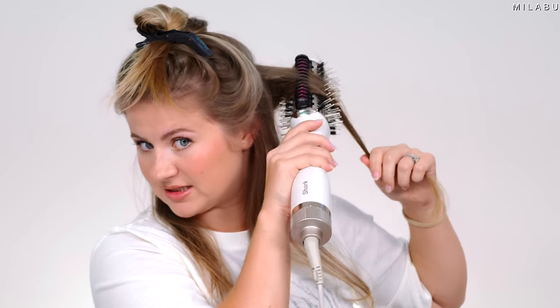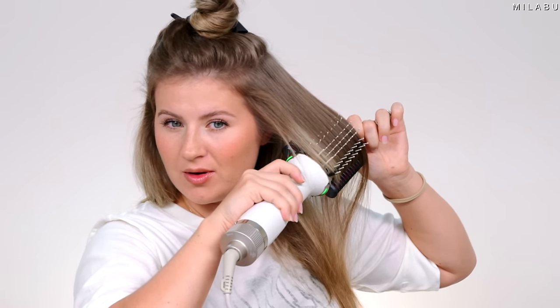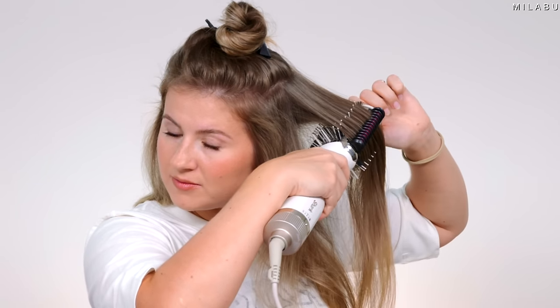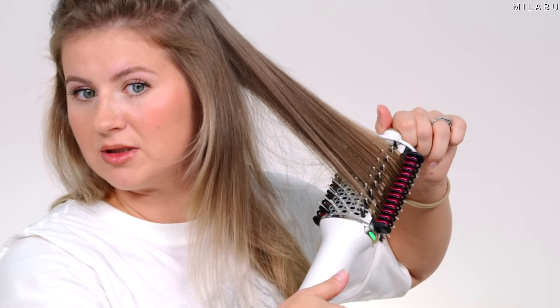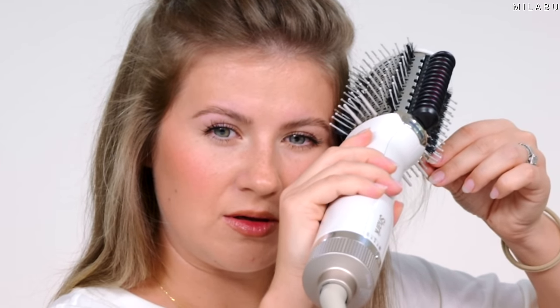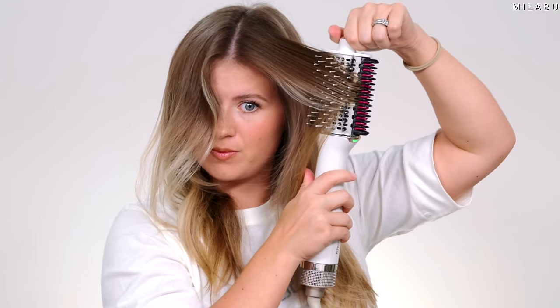I'm going to go through it once — it has a plate like the Tymo heated comb, which is one of the best on the market in my opinion. I wouldn't say this is a one-pass type of one-step styler. I'm going to go a little slower, put a little bit of tension in there on both sides, and just gently drag down. It's not pulling or tugging on my hair — it's nice and smooth. It's not really getting close to the baby hairs, but let's see if I can get it closer. That is smooth.